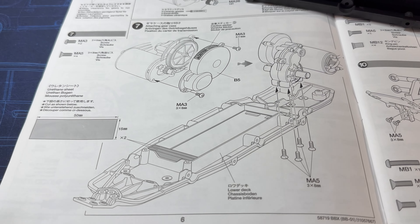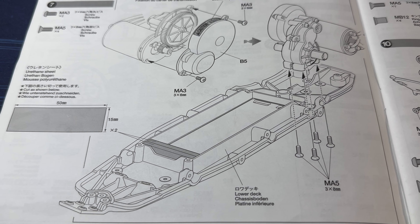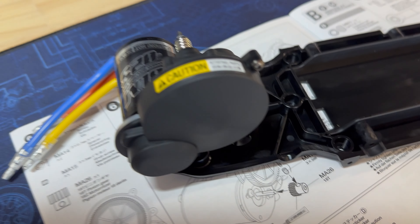Step seven is now completed with the motor and gearbox installed onto the chassis, along with the urethane foam pads that need to be cut and stuck to the front.